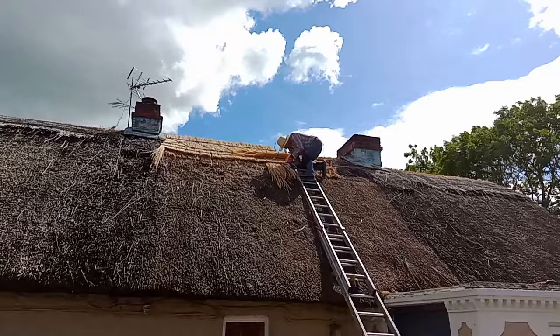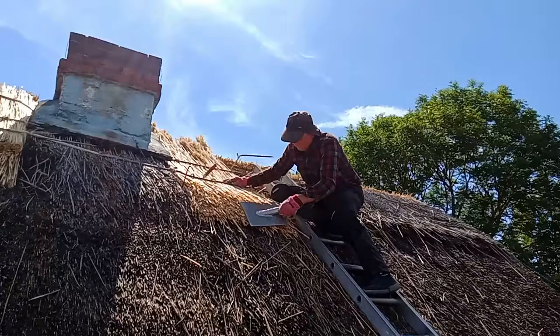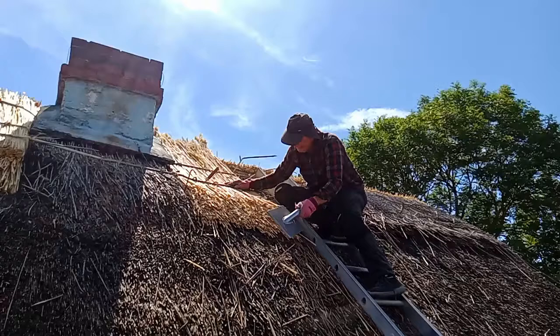He cuts off the excess reed with the shears. Also note how he uses scallops and other sticks to hold his tools and his material up on the roof. And finally he uses the ligget to dress up the coat work in the thatch.